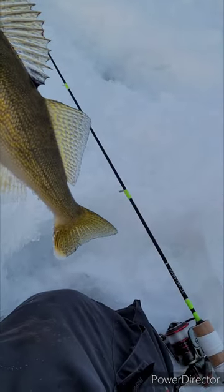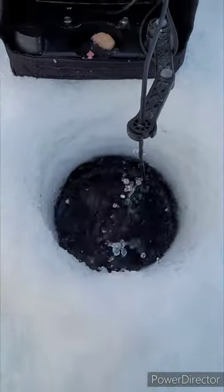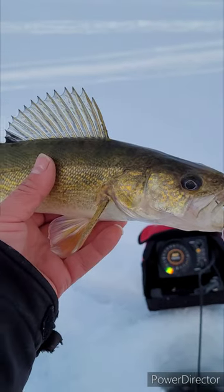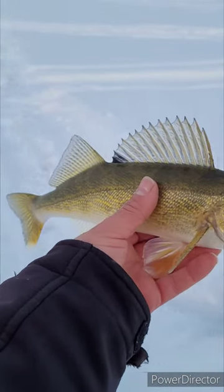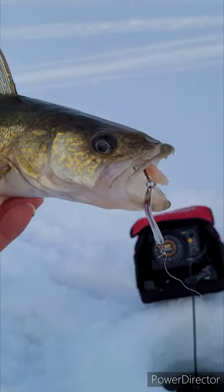On that Petfish 36 rod with a little slender spoon. This guy hit, came off — dropped it back down and smoked the slender spoon with a little piece of shrimp.